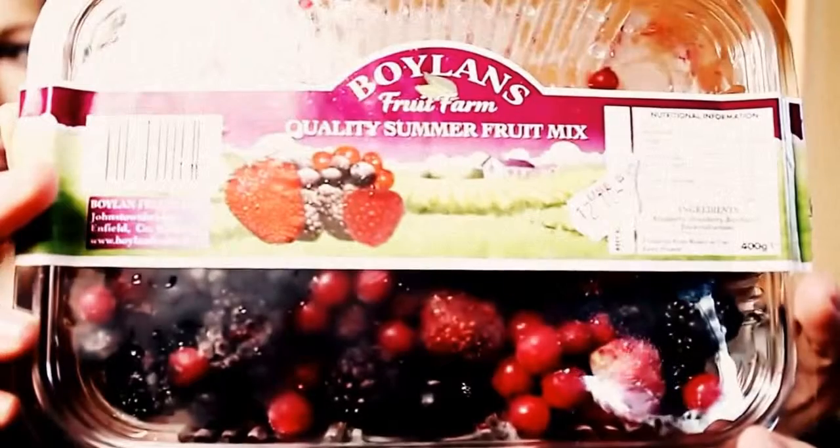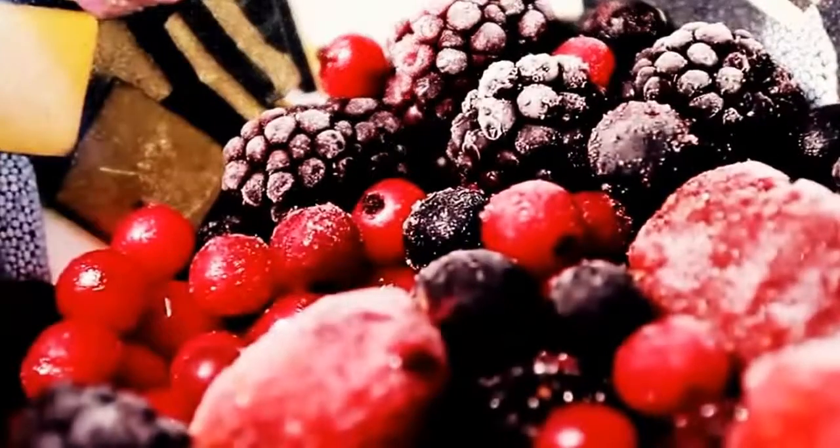The first thing you're going to need are some quality summer fruits. This is from a brand called Boylan's — I got it in the frozen food section of my supermarket. If you live in Ireland, I got it in SuperValu, but you can get these anywhere. These are just mixed berries: strawberries, raspberries, blueberries, and black currants. They make the smoothie taste really sweet and delicious. You're going to need about 100 grams of the mixed berries, measured into a little bowl.